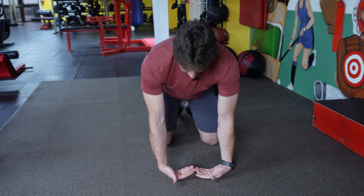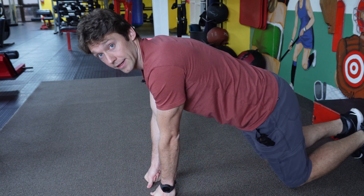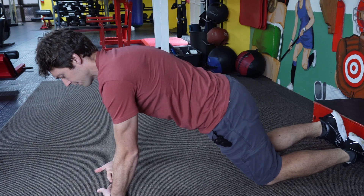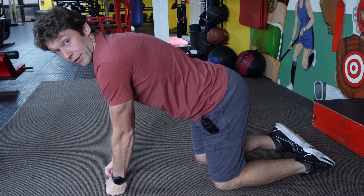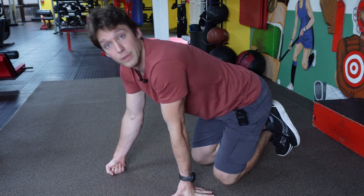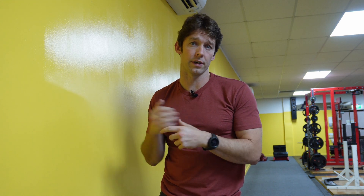In terms of progressions: moving your feet further back increases the load. The further back you go, the harder it becomes — and if you haven't done this exercise in a while, you may find that position quite challenging. You could also do one hand at a time. A wall regression is a good option where most people will want to start, since the extensor muscles aren't as large as the flexors and don't produce as much force, making the wall variation more accessible.